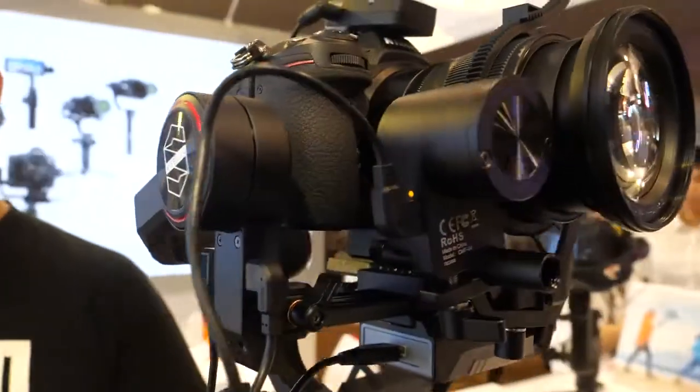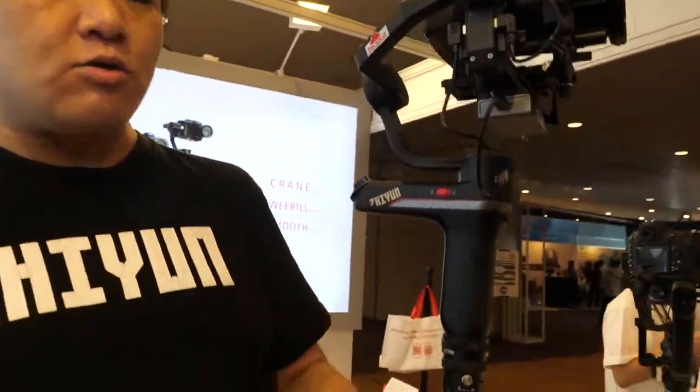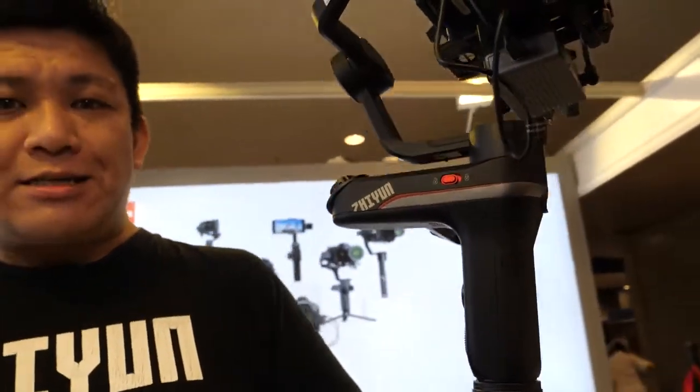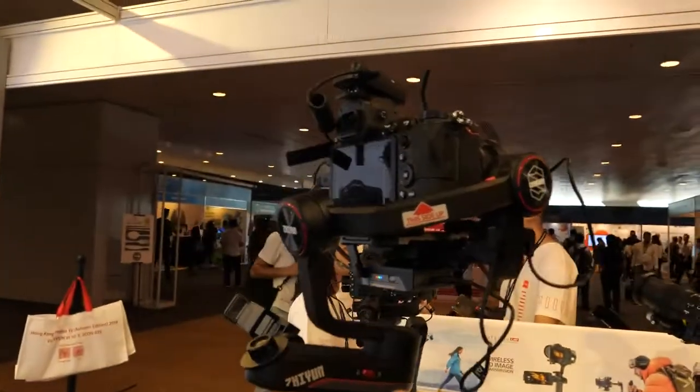Here's the new Weebill S — a really cool-looking gimbal stabilizer. I'm Xiong Da, one of the Zhiyun Ambassadors. The bottom section is the same as the original Weebill Lab, but everything on top has been changed.